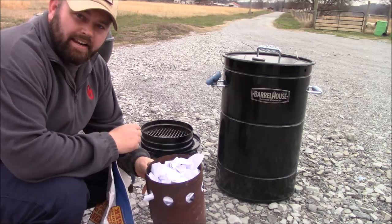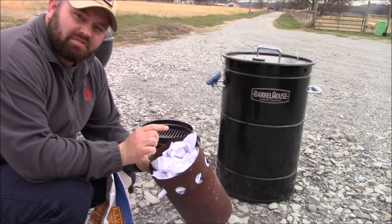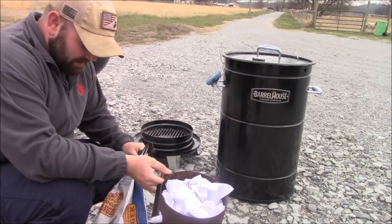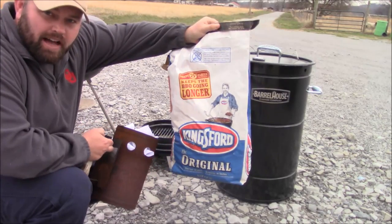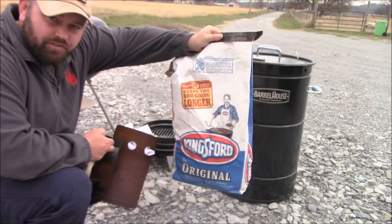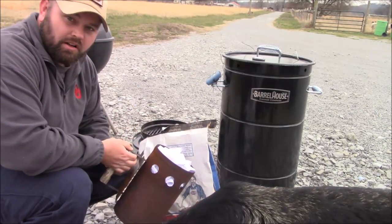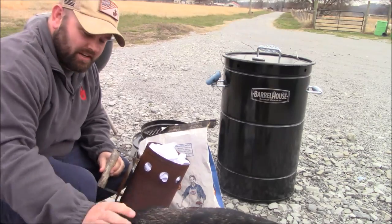Hope you guys like this vlog, hope you're having an awesome day — smash that like button for me, tap it wherever you want to. I really enjoy seeing all those likes on the videos, you guys are awesome. Now, I didn't have any newspaper but I did have some printer paper — that works just as good. I'm going to show you guys lighting this up. For this Barrel House smoker they recommend using Kingsford, and I recommend Kingsford anyways regardless of what you're cooking with — I just think it's overall better.